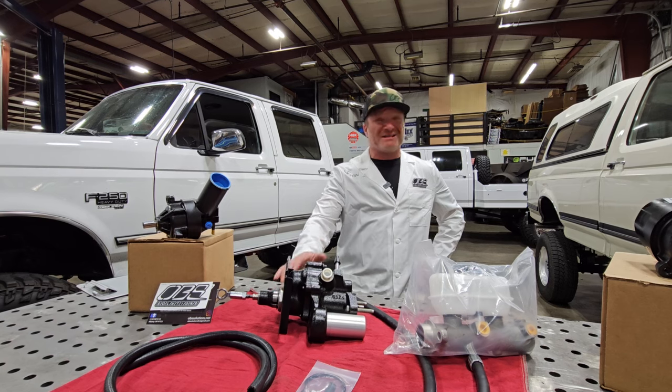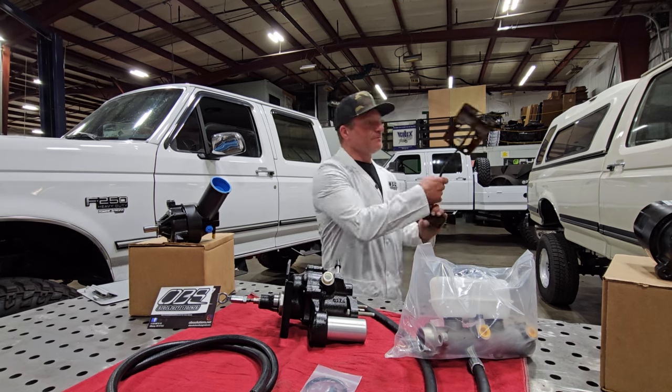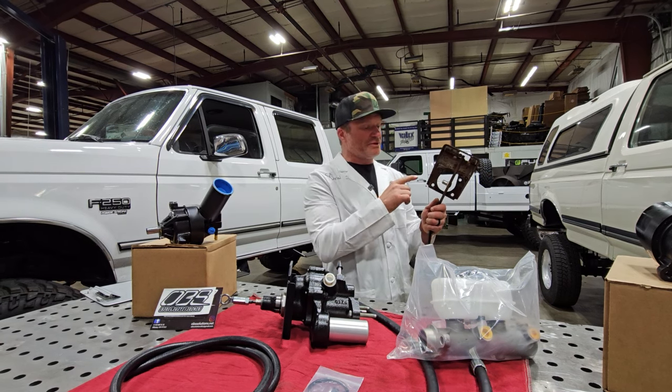Nowadays it's getting really tough to find a quality HydroBoost for F Super Duty. They're made overseas, they're remanufactured overseas — they're junk. Lines are getting tough too, and more importantly is the pedal assembly.